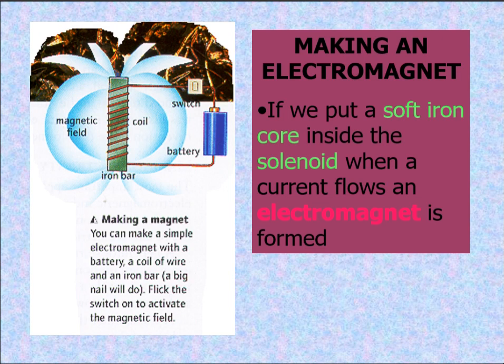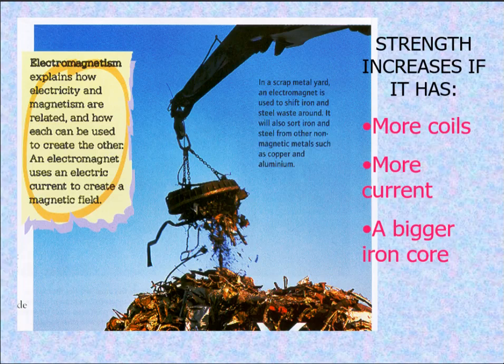Making an electromagnet: if we put a soft iron core inside the solenoid when a current flows, an electromagnet is formed. Here we have an iron bar, a coil, a switch, and a battery. You can make a simple electromagnet with a battery, a coil of wire, and an iron bar — which technically means a big nail will do as well. Flick the switch on to activate the magnetic field and the magnetic field will form around the iron bar. Strength increases with more coils, more current, and a bigger iron core.